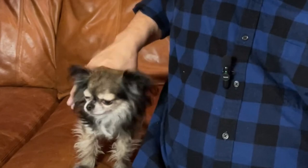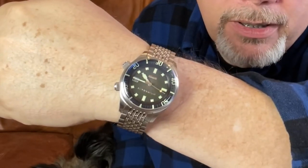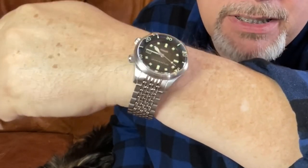By the way, this is my dog George. George is a good dog. Say hello, George. And what's on my wrist? What is on my wrist is my Spinnaker SP5062, which is a big old watch. I love it. I want to do a video on it someday — emerald green, awesome watch.